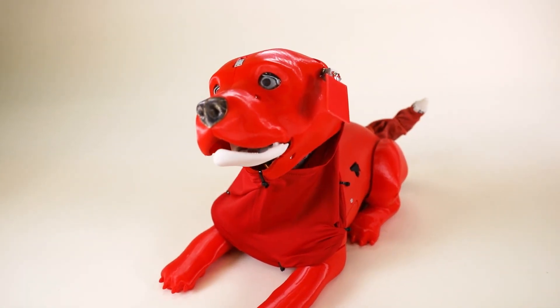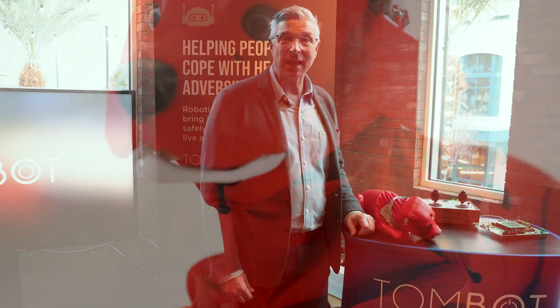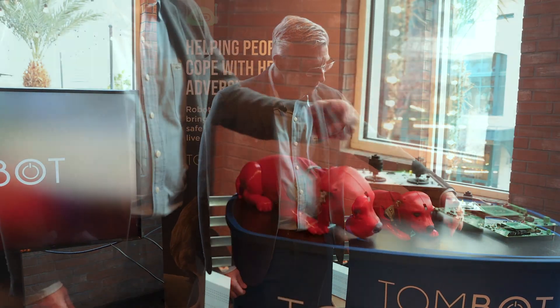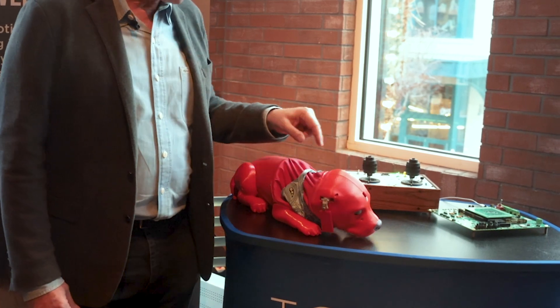Clifford is what we call Alpha One, and features five major mechanical subsystems: the mouth, the eyes and eyebrows, the ears, the neck, and the tail.